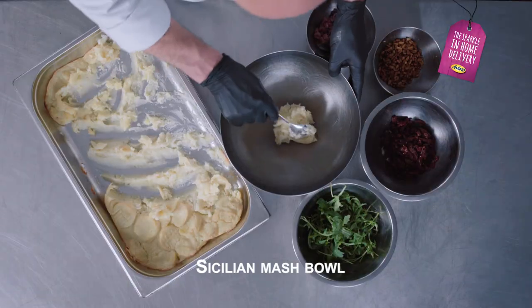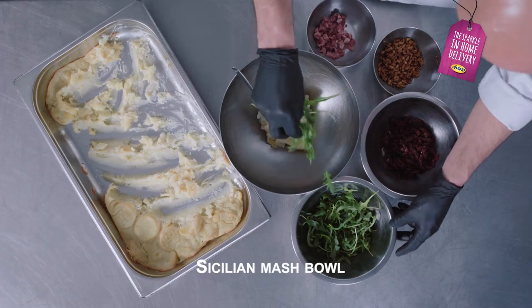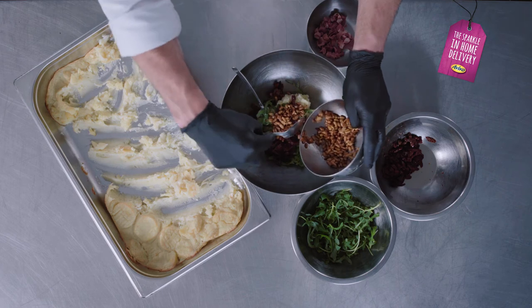Now we go for the Sicilian Mash Bowl: a bit of rocket, some pine nuts and pancetta.